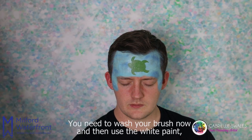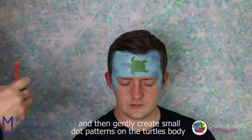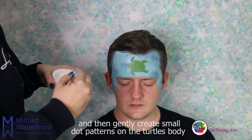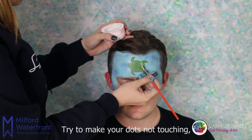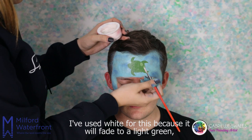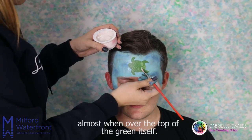You need to wash your brush now and then use the white paint. We are going to put a small amount of white paint on the brush and then gently create small dot patterns on the turtle's body. Try to make your dots not touching. I've used white for this because it will fade to a light green almost when over the top of the green itself.